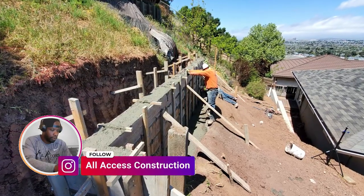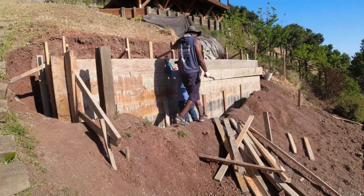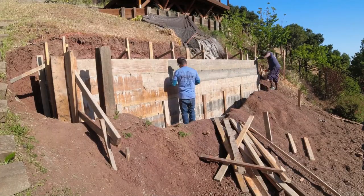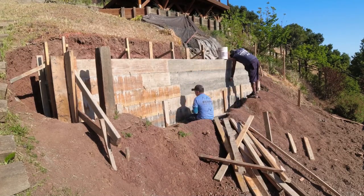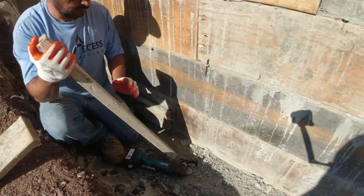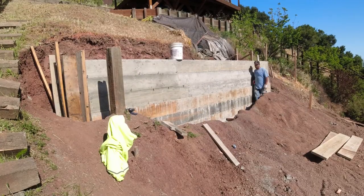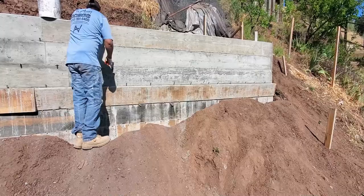Now we're going to strip the wall. It's pretty simple — we do have a video you can check out below where we go into detail on what it takes to strip a retaining wall. It's pretty simple, just takes some muscle and some sweat.